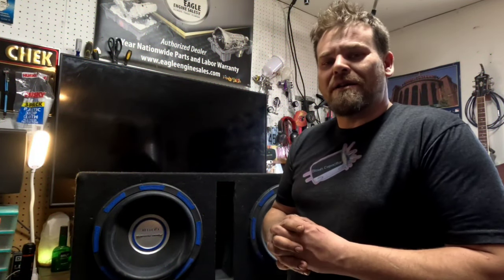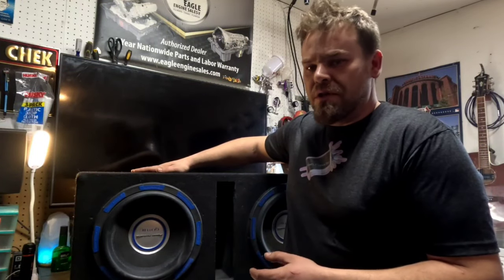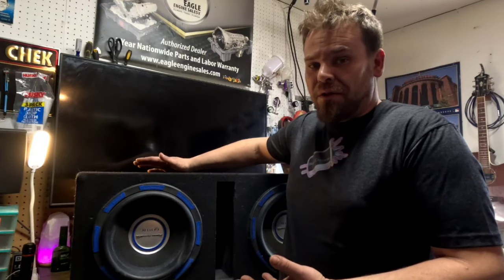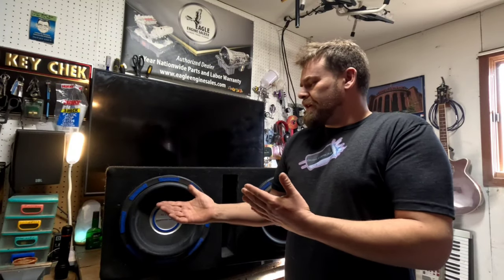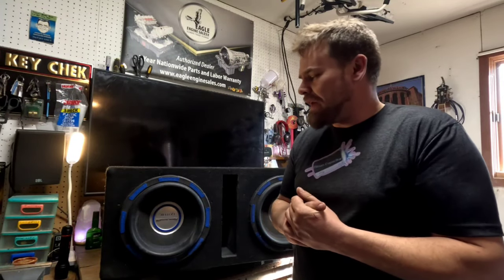Welcome back to Belon Capaster Automotive and Audio. Today we're looking at speaker enclosures. The particular problem with this speaker enclosure is it was rattling really really loudly. This particular speaker enclosure is a dual ported 12 inch box — kind of a popular box from around the mid 2010s.